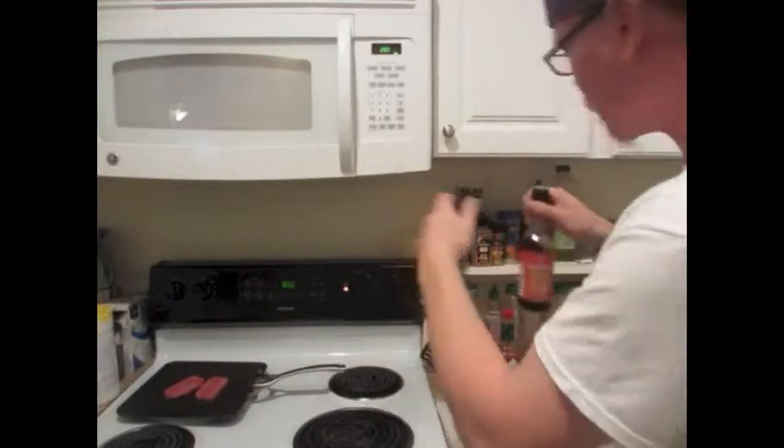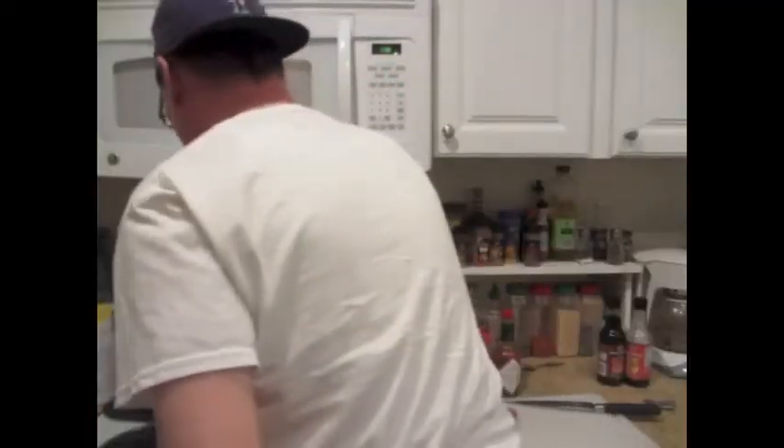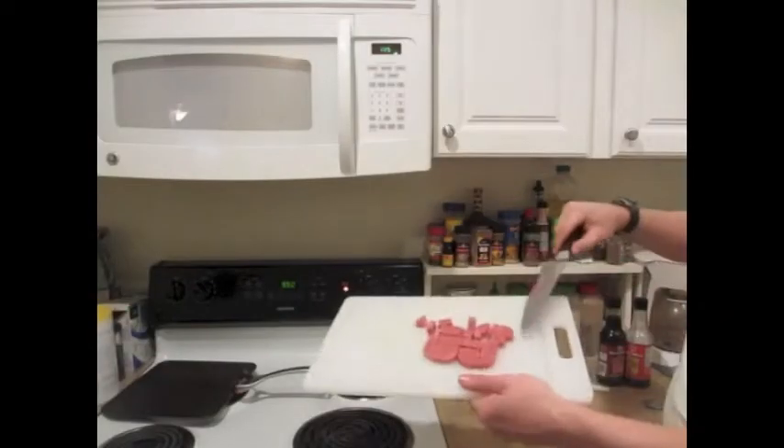Today I'm not gonna do as much soy. But I want to go a little crazier — I put a little habanero, nice and cubed.